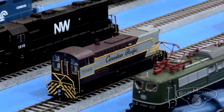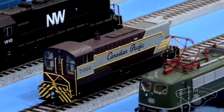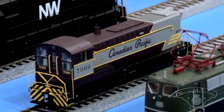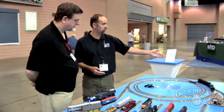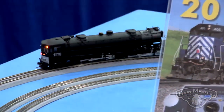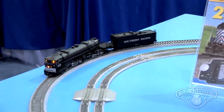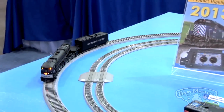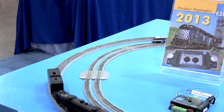We've done the Baldwin DS44-1000 for Bowser — that's just an outstanding sound. It has that burble that Baldwins are known for, so we've got some really good things going there. We also did the cab forward sound for Intermountain. Those are all new recordings with brand-new whistles and brand-new horns. It's got the real Southern Pacific air horn on the front of it, and it's got that great articulation and real throaty chug that it needs to have.